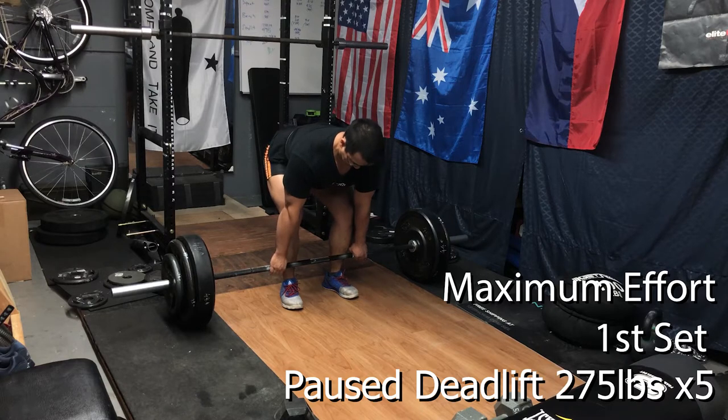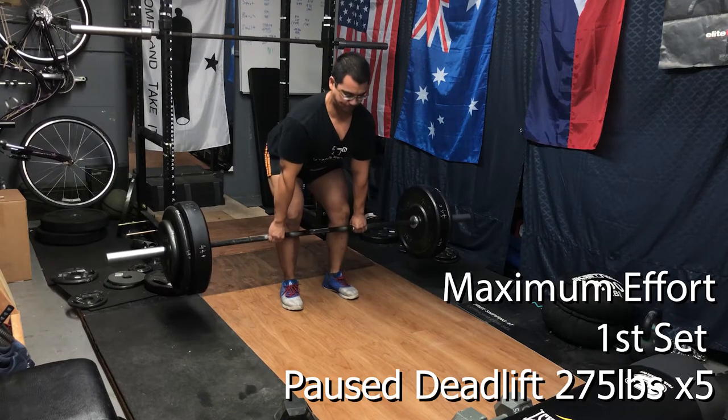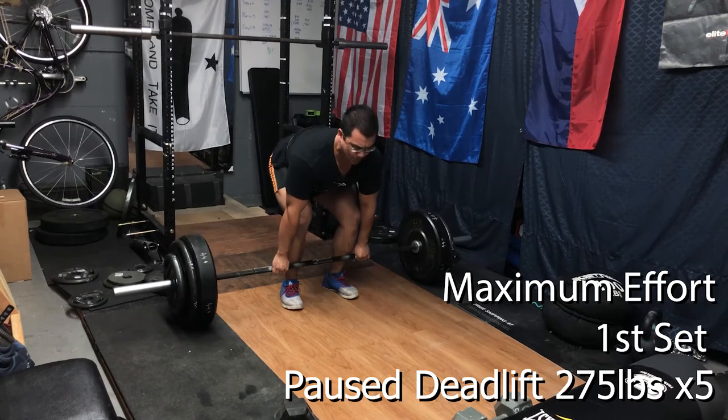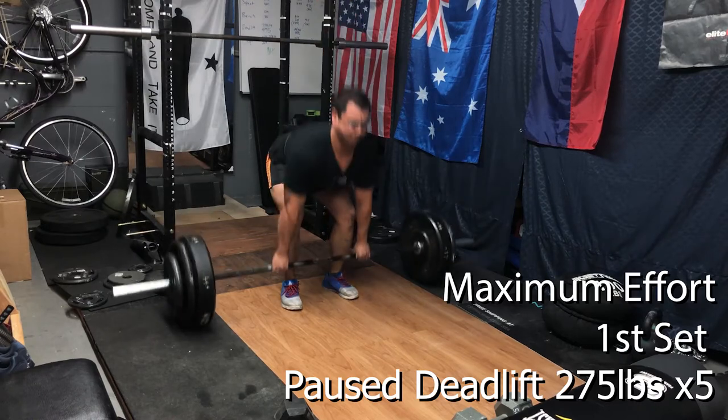Now moving on to the main movement: pause deadlifts for a five rep max. If you've watched previous videos, we play around with one, three, and five rep maxes for our max effort work, and that's based on how you're feeling. I'm following along with the LiftVault spreadsheet, which arbitrarily picks different rep maxes, but you can go into the spreadsheet and change that.